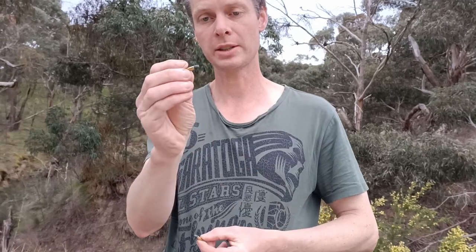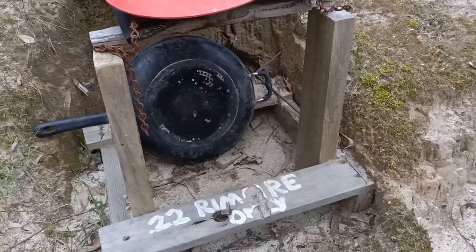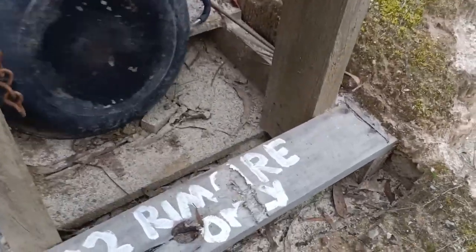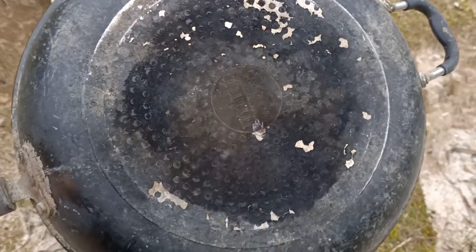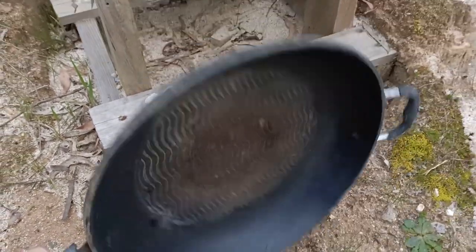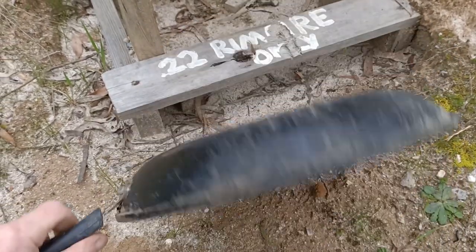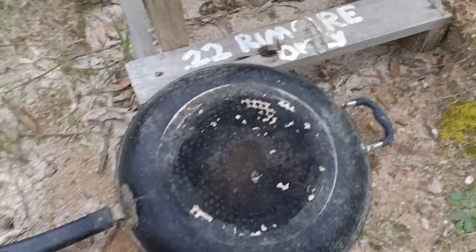First cab off the rank, we're going to use these ultra-low velocity, very quiet, quite lightweight projectiles — they're only 29 grain projectiles — and we'll see how they do against it. That does appear that against those very low velocity rounds, it is actually bulletproof. That dent right there — barely even a dimple on the other side. Let's go and try it with something else.